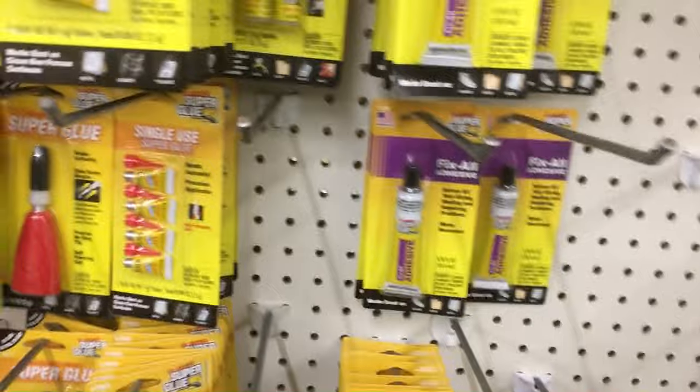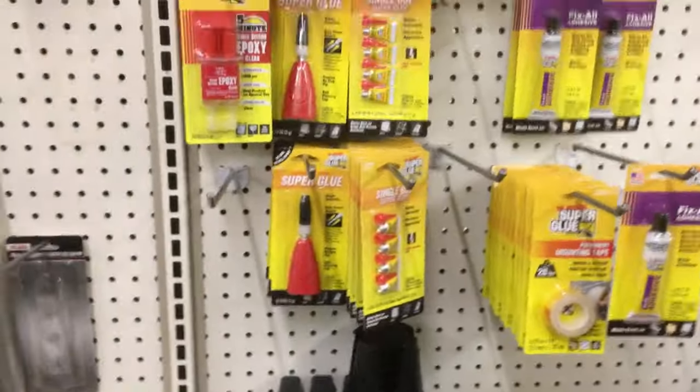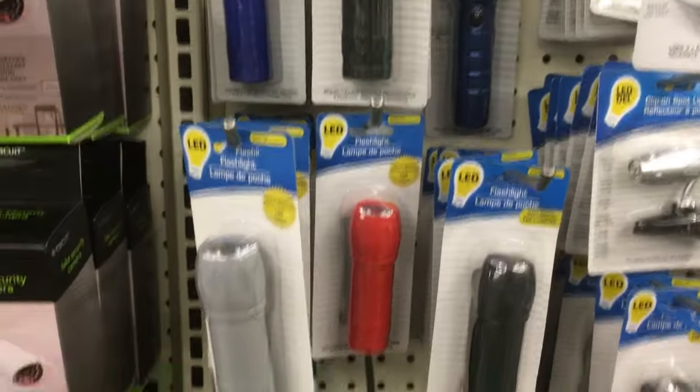Over here there's superglue. Superglue is good to have on hand. Sometimes you have wood glue depending on who you're buying for, but superglue is a good thing to have on hand.